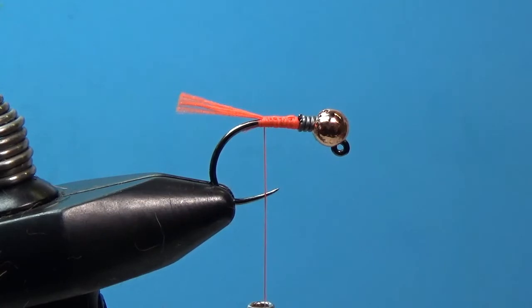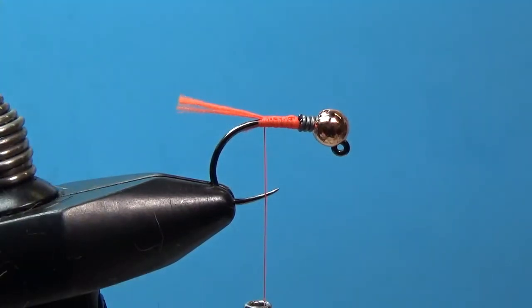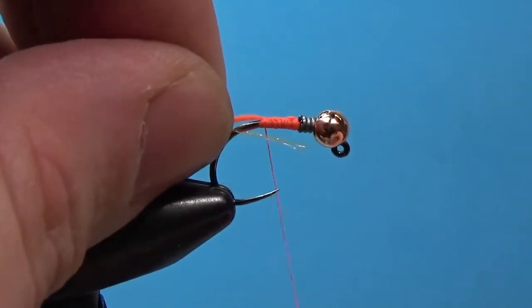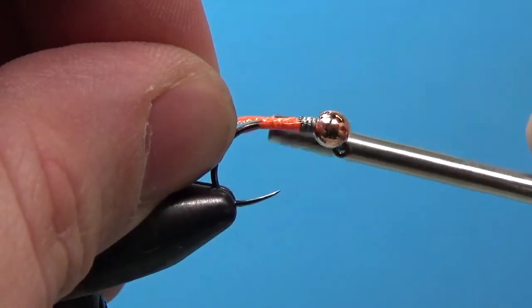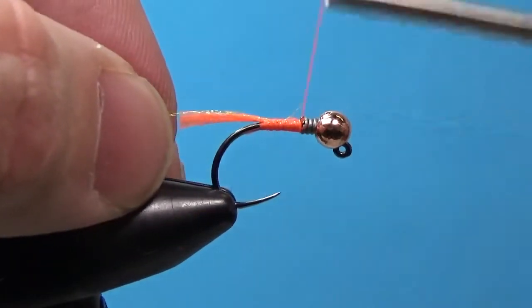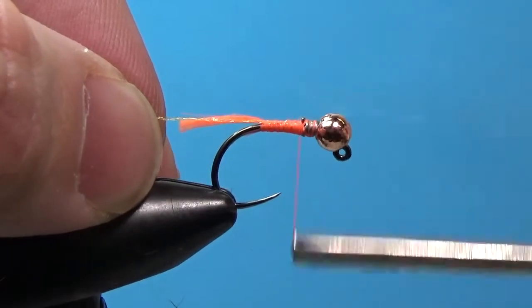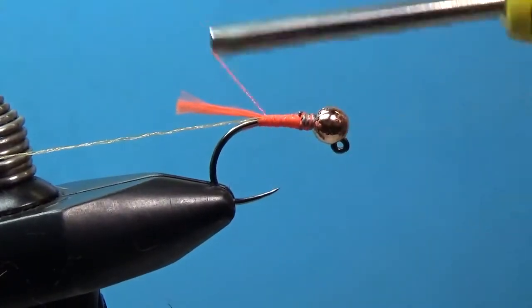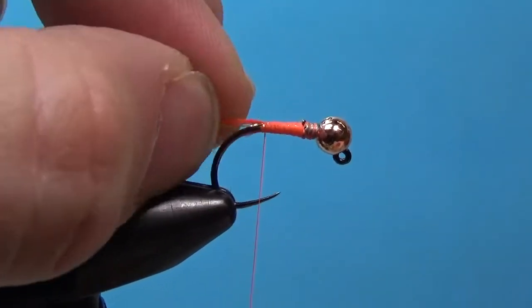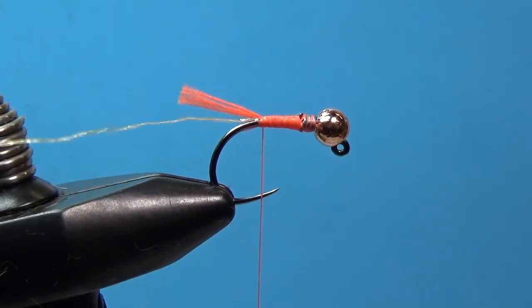Now we're going to tie in the ribbing. The ribbing is Vivas Body Quill, again going with the orange theme. Snip off a small piece — you don't need very much, just enough for three or four wraps. Secure that on to the side of the hook shank, then taper the thread body with a couple of wraps back to where the tail is, and leave the body quill rib hanging out the back.